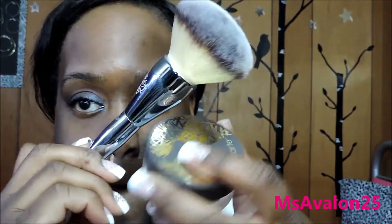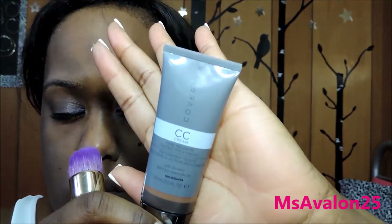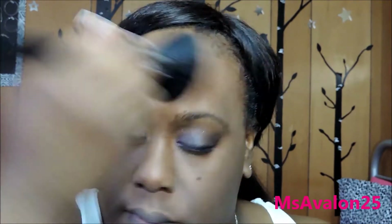Next up is the Tarte Smooth Operator Amazonian Clay Finishing Powder, and I'm going to put that on just to make my skin extra matte before I apply my Cover FX CC Cream — this is the Time Release Tinted Treatment. I'm using my Sonia Kesha 15th Anniversary Buffing Brush; I like putting on all my foundations with it. Next up is the Cover FX Matte Setting Powder in Deep. I forgot to mention I used the It For Alter brush to put on the Amazonian Clay Setting Powder — that's the brush I was using.